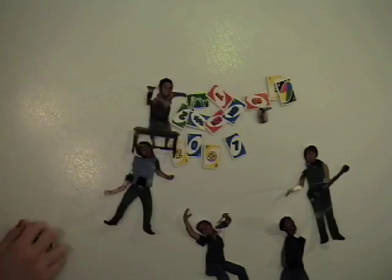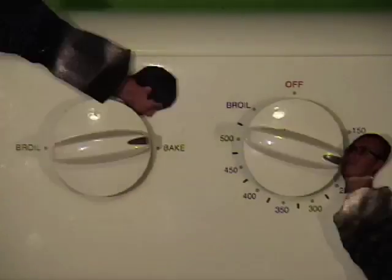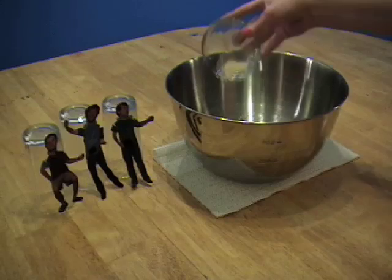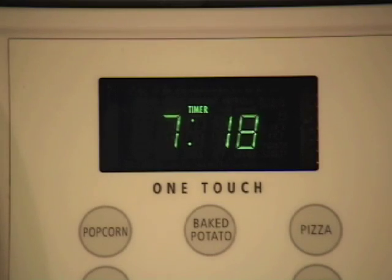First you'll need to preheat your oven to 350 degrees Fahrenheit. You will then need a mixing bowl. Dissolve one package of yeast in 3/4 cup of warm water. Let stand about 10 minutes until creamy.